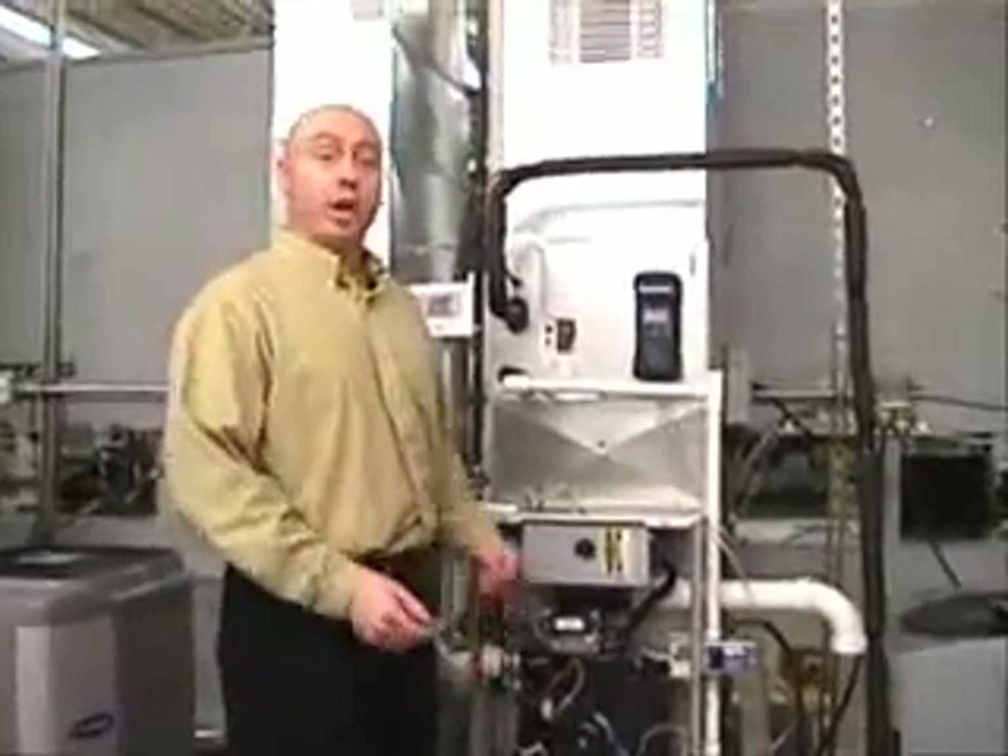Hi everybody. I'm Sean Stepinski at Refrigeration Sales. Today I wanted to show you how to use the Pyrite Pro as a manometer.